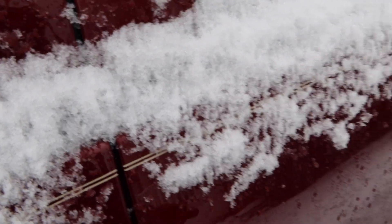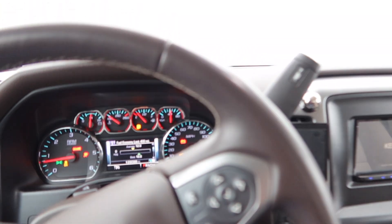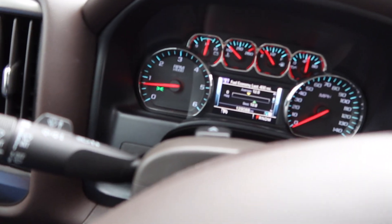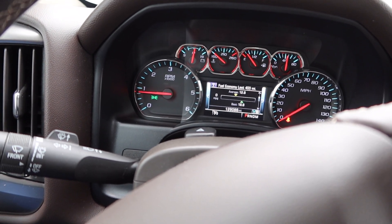I'll show you how she sounds inside the cab. So inside the cab just on idle, she's pretty quiet. Gotta give me some fuel. Turn this off so y'all can hear. So on the gas — you can still hear it inside the cab, but it's not too loud.